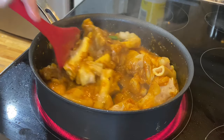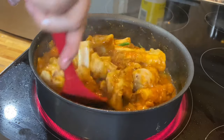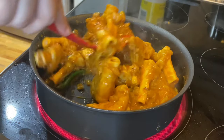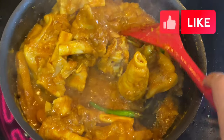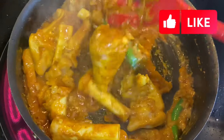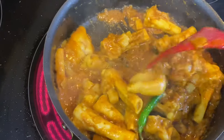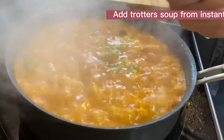Trotters are a rich source of omega-3 fatty acids and omega-6 fatty acids, as well as vitamin K, A, and selenium. This combination is said to be good for heart, bone, and nerve health. Once the oil gets separated, add the soup from the instant pot to make a little gravy. Cook on high heat and garnish with chopped cilantro.